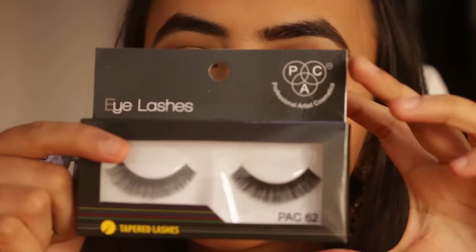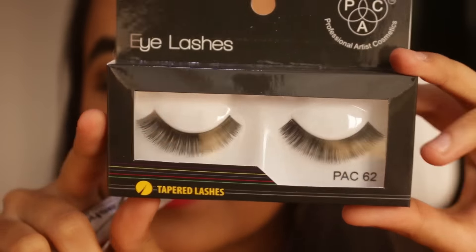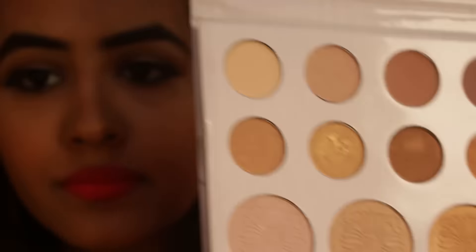I'm done filling in my eyebrows. I actually didn't use pack 62 lashes — I went for pack 53 because they suited my eye shape more. Then I'm taking the two highlight shades from the Kali Bybel palette and using these on the tops of my cheekbones.